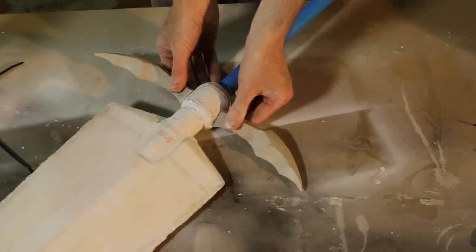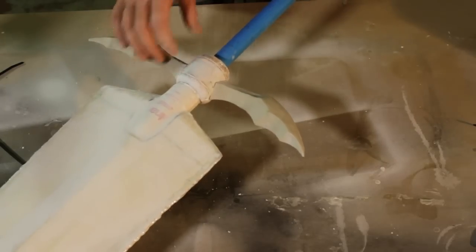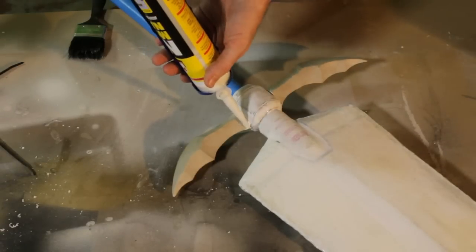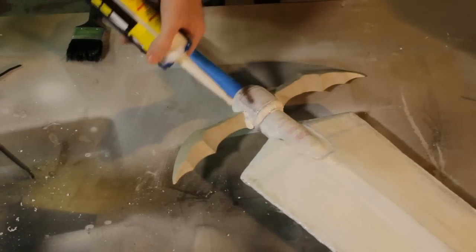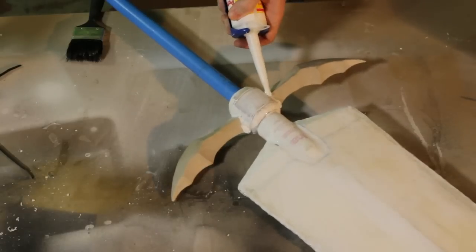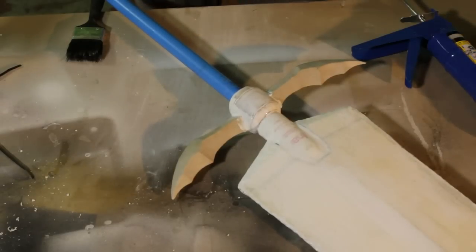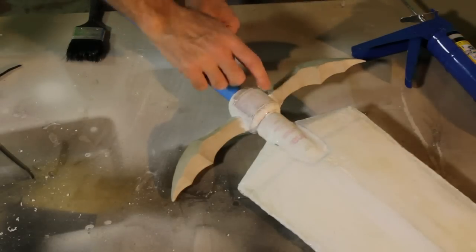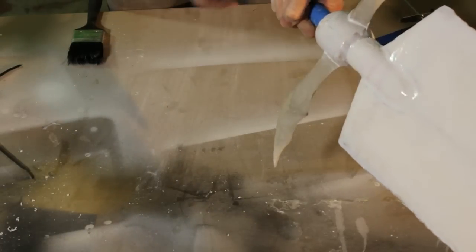Now you can see I've fitted the crossguard. It's just a case of filling that up with resin. Here's a little trick I've picked up: if you have gaps you want to close up but you don't have resin, get yourself some No More Nails. It gets into that gap — just squeeze it straight in there. It will dry quite hard and give a nice finish. Apply to both sides, let that dry, and you can give it another fill if you need to.